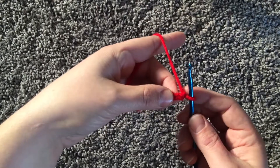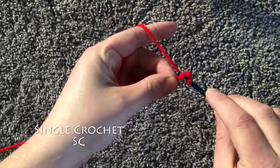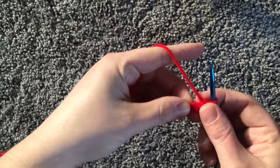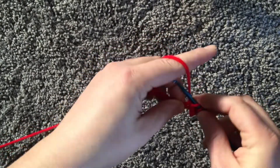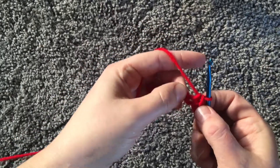For a single crochet, you insert your hook into the chain, pull up a loop, and pull through. Again, insert your hook, pull up a loop, yarn over, and pull through. That's a single crochet.